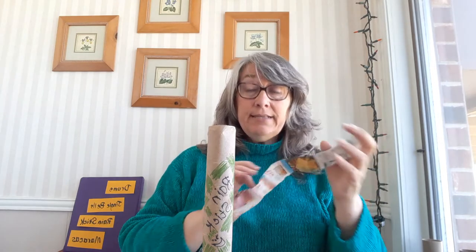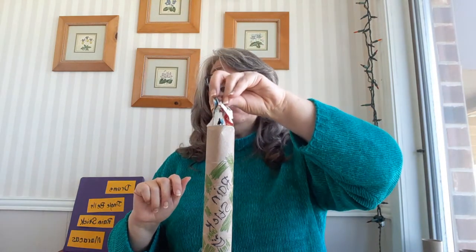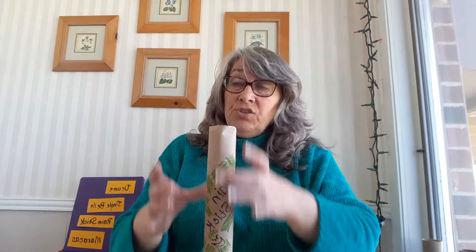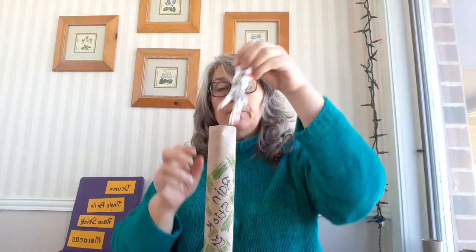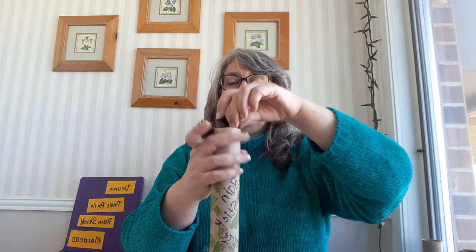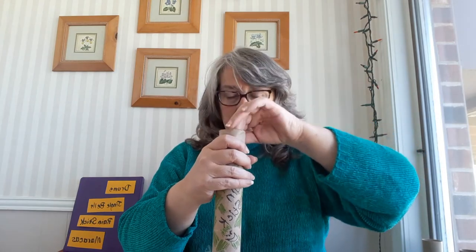Then I'm going to take one of those advertising papers and wad it up into a really tight little ball and stick it down inside the tube. I don't want it to be so big that it won't go all the way down — I want the rice, beans, and rocks to be able to move freely inside, because that's what makes it a rain stick. I'm going to put the stick with the sweet gum balls in there too, because I think those sweet gum balls are going to make it sound pretty cool.